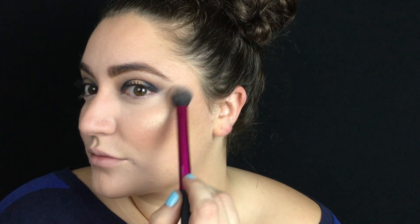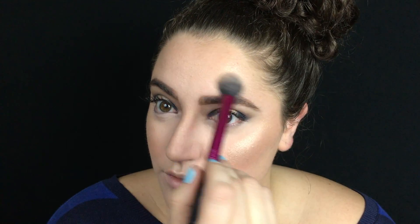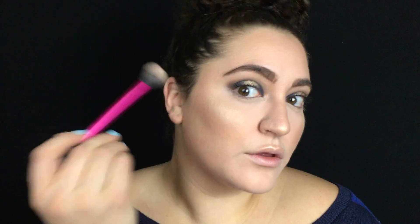I'm going in with the Wet n Wild Rose Champagne Blush and popping that on my cheeks. Then I'm taking the Bomb Cosmetics Mary Lou Manizer Highlighter and applying this to the high points of my cheeks, the tip of the nose, and the Cupid's bow. I'm also going to dab a tiny bit of this into my inner corner for a little bit of inner corner highlight.